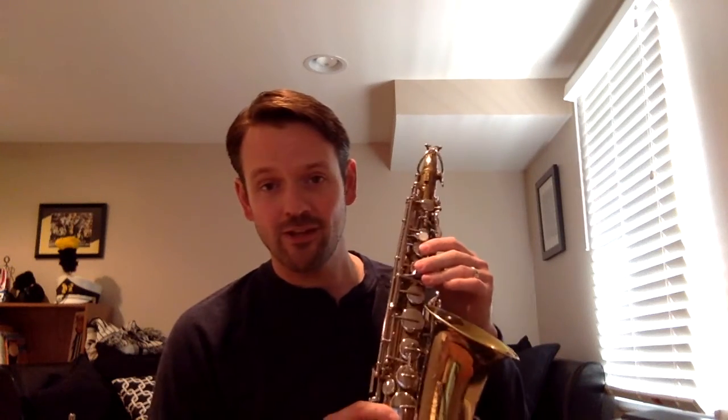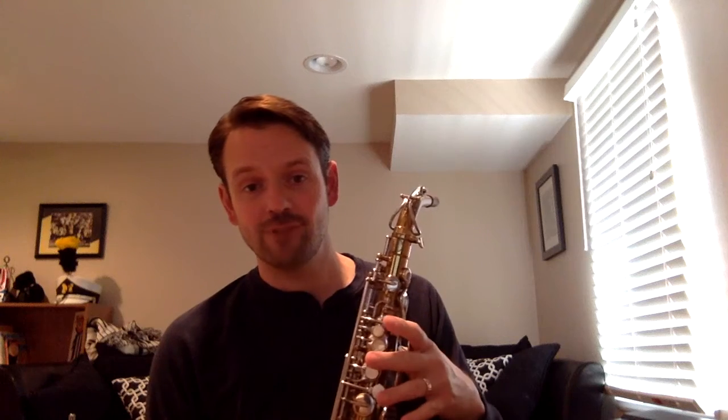On the alto saxophone, it's perhaps the easiest note of all. C sharp — no fingers, none. Everything's up, no fingers down. You've got to make sure you're using your embouchure and your neck strap to hold the saxophone. So check out that new note, number 92.